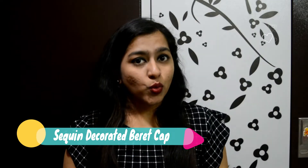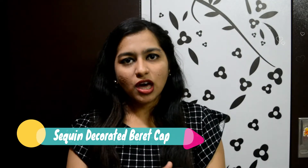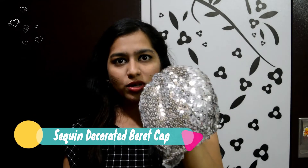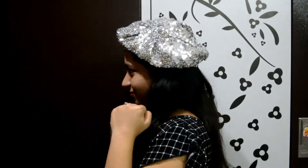Next I have the sequin cap, but the sequins are not shaded — this is a plain silver sequin cap and I love this. It is rupees 210. You can wear it however you want. I love this cap, and if you also want to buy it you can go on Shein and do your shopping.